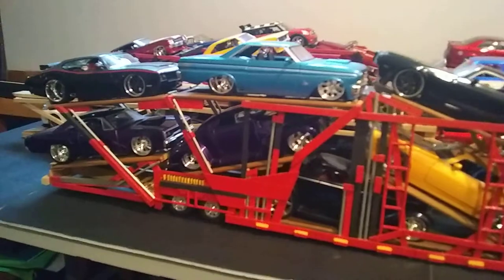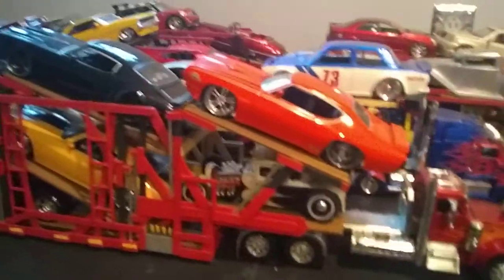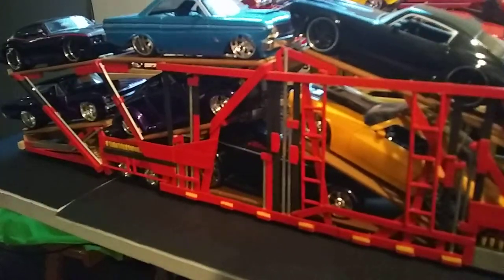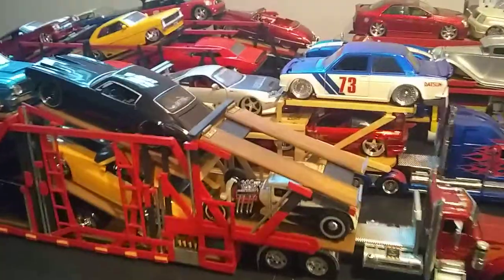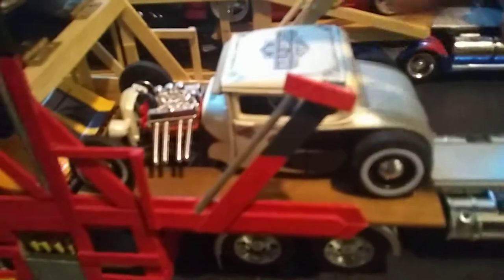It's functional - back it up, some wheels. I'm gonna unload it to show you guys how to get all the cars down in there. Starting with this one - this one has the most hinges out of all the trucks I've built to get access to this undercarriage.